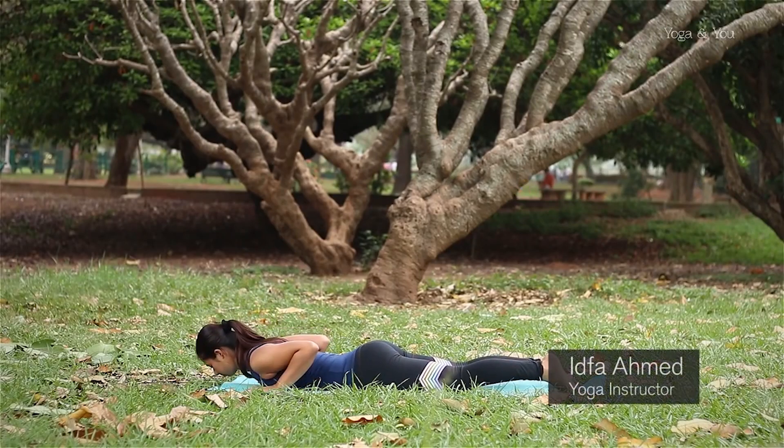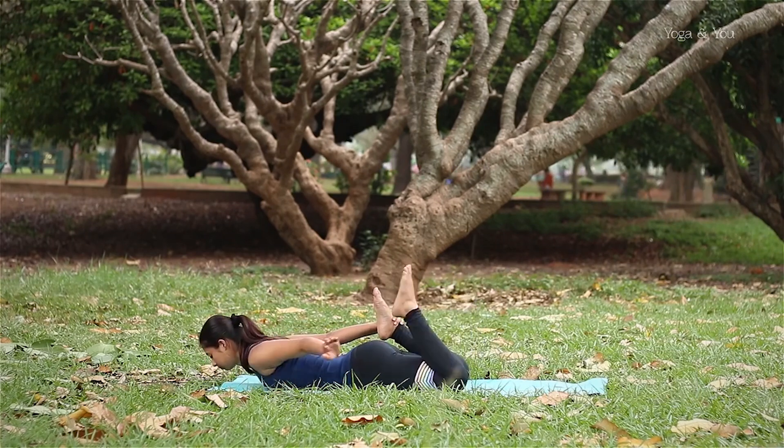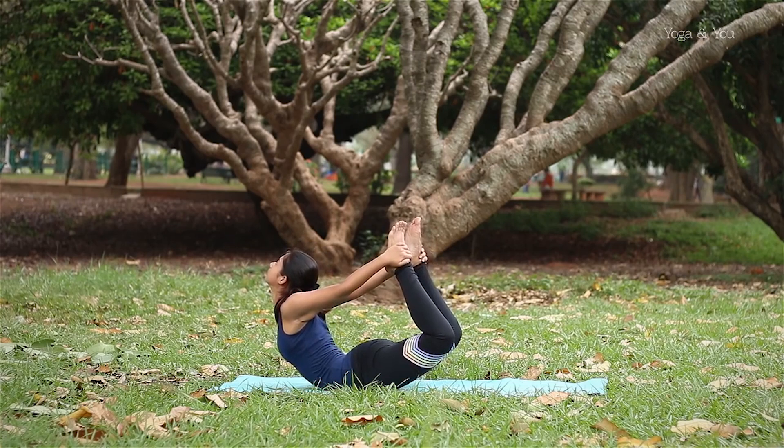To perform this asana, lie down on your stomach, hold both your ankles, and start to pull your ankles and lift your body up.